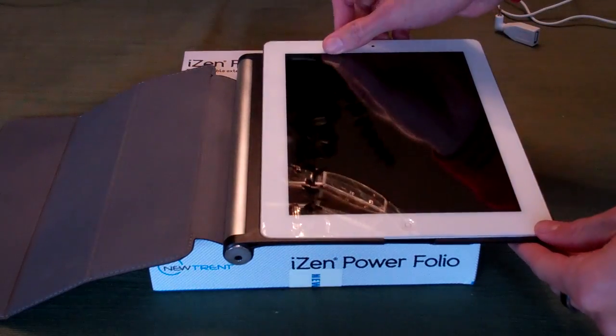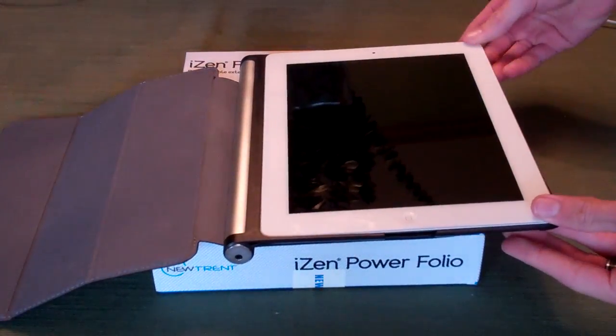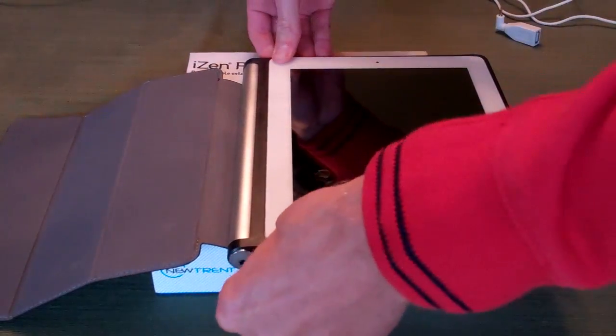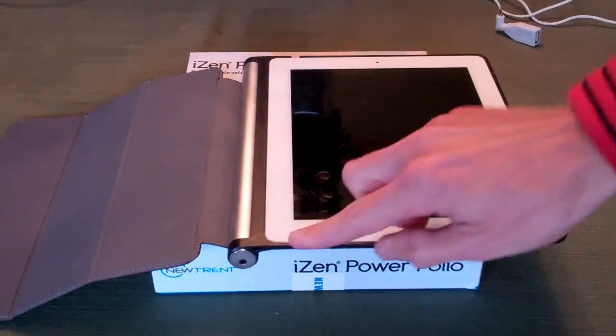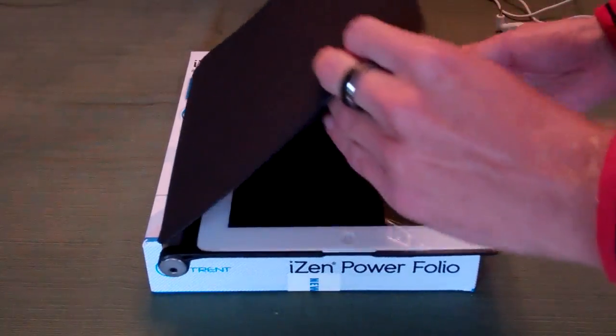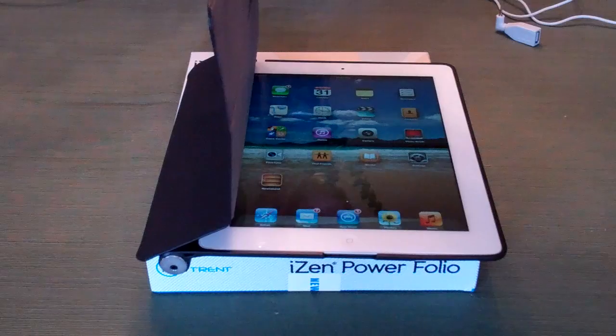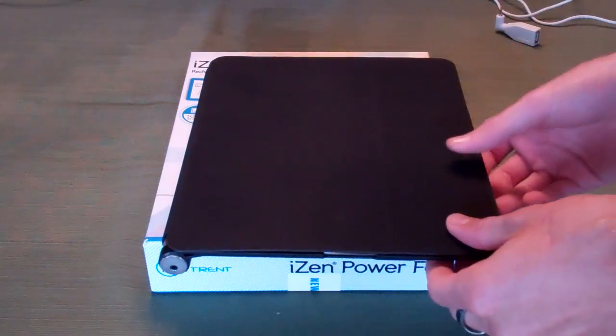We'll go ahead and drop the iPad in the case, which is as simple as making sure the battery is fully inserted and flush with the bottom of the case. Then we just clip this in along the four corners and it is very solid in here. It's flush with the plastic around the side so you're not going to have any raised edges. If we have that closed and then open it up, you can see that it does wake up — so that feature is very useful.